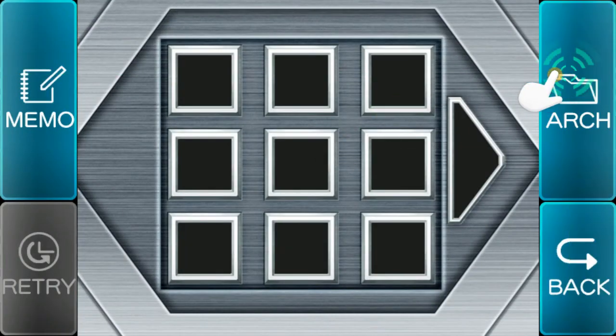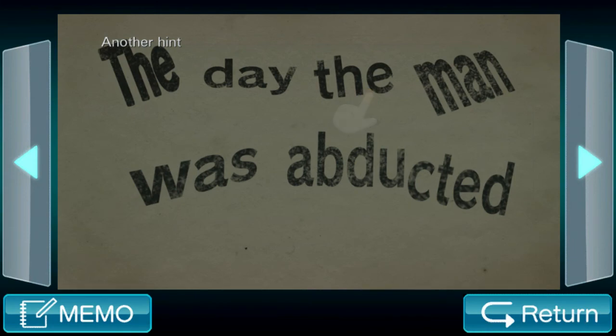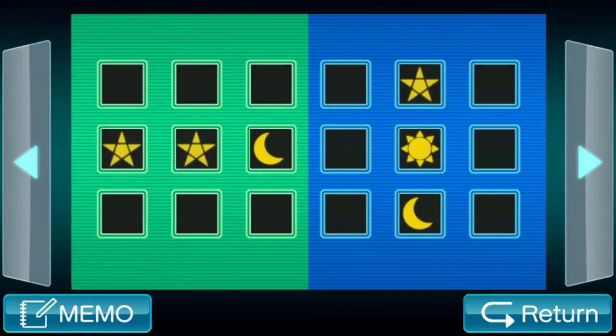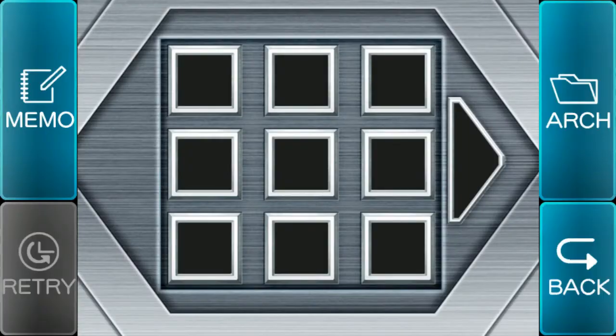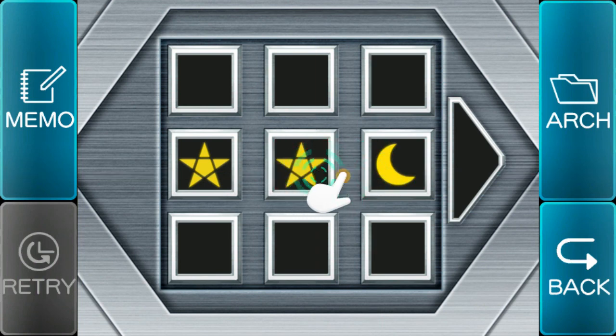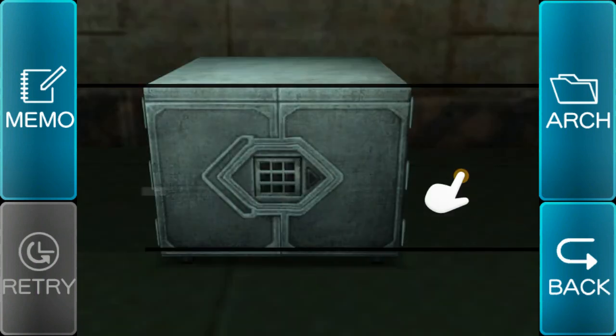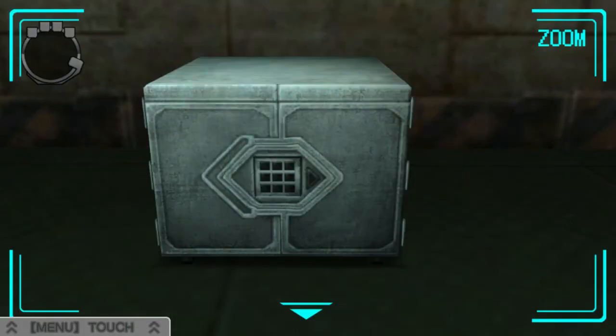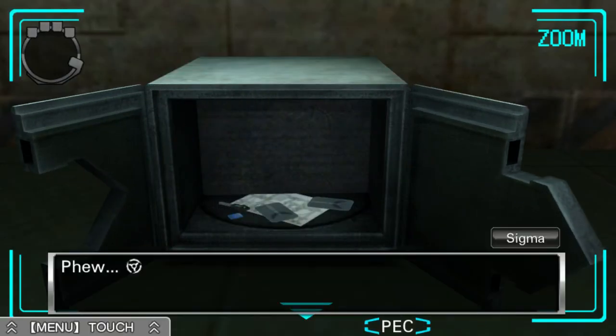I have to keep going back and forth. Okay, star, star, moon. There we go. Looks like that did it.